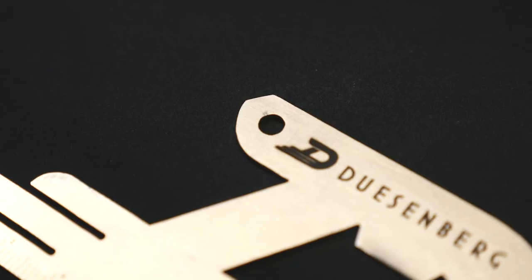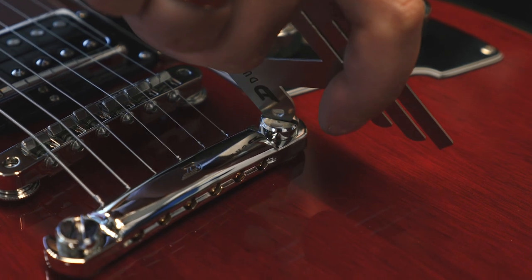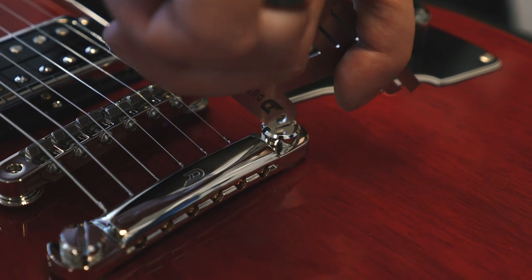The next feature is the screwdriver. This is optimal for adjusting your stoptail piece on your Duesenberg guitars. It's made of very strong stainless steel, so you'll be able to turn that with no problems.